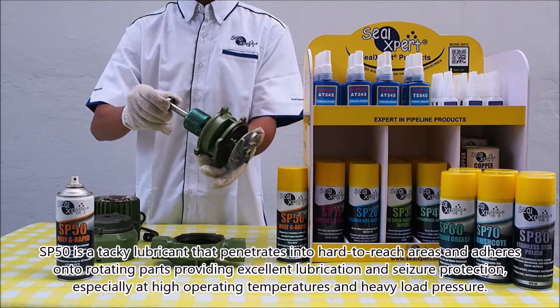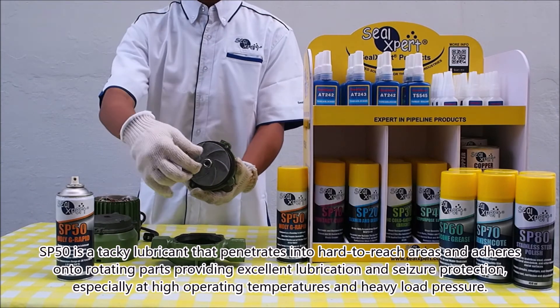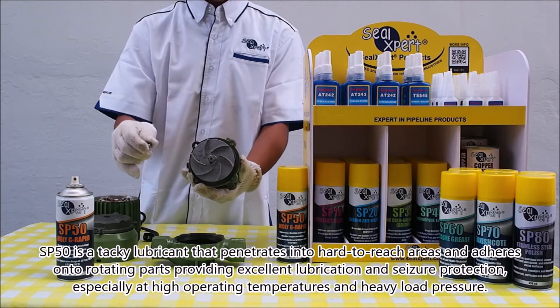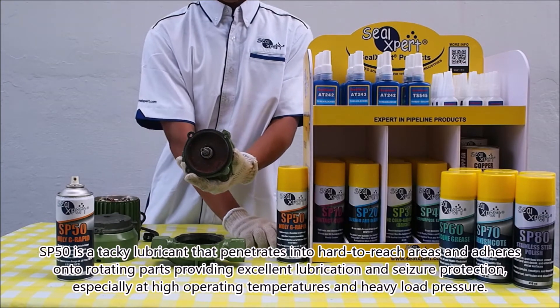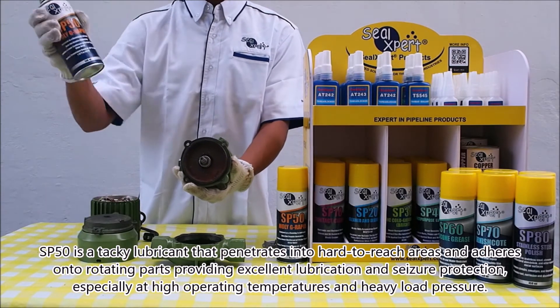SP50 is a tacky lubricant that penetrates into hard to reach areas and adheres onto rotating parts, providing excellent lubrication and seizure protection, especially at high operating temperatures and heavy load pressure.